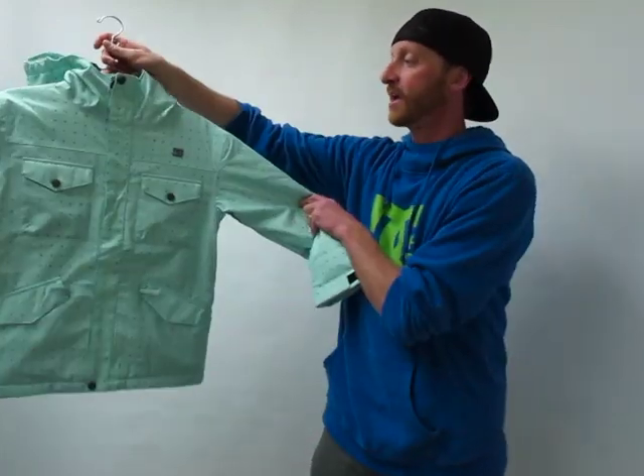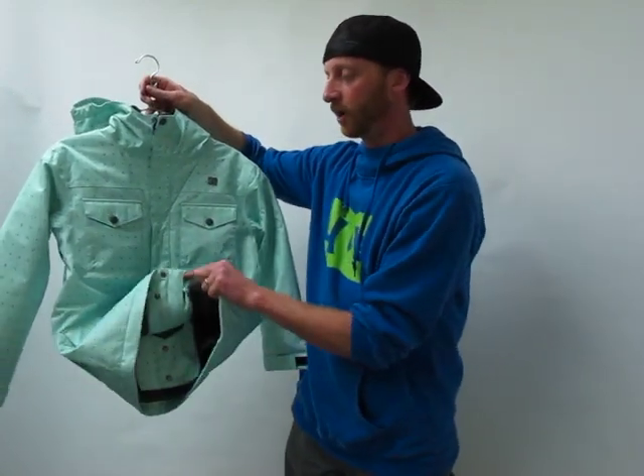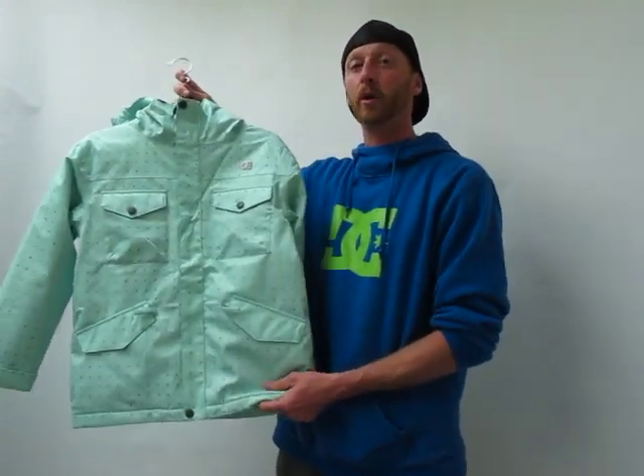It's a fun piece too. It's got great styling, great pockets all over. It's a nice warm jacket too. This has 120 grams of polyfill insulation, so it's going to keep you warm on the coldest days.